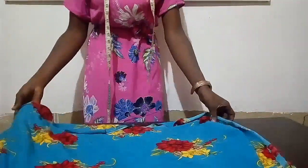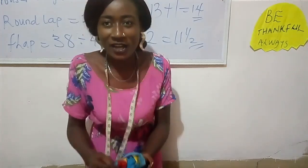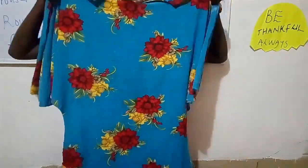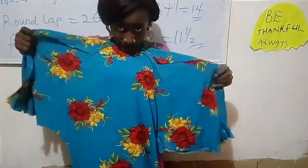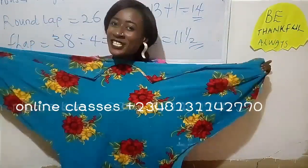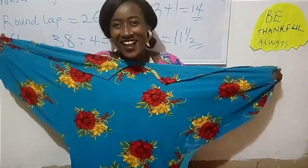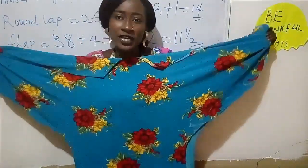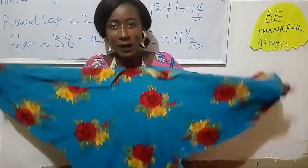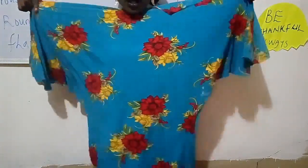I'm going to raise it up and show you guys the outcome. Wow, this is actually beautiful! If you've learned one or two things from this topic, drop it down in the comment section. This is what you have after cutting it — you can see that the kaftan is already falling even before sewing, and it actually looks like a dove. Don't forget to give this video a thumbs up, like, share, and subscribe.